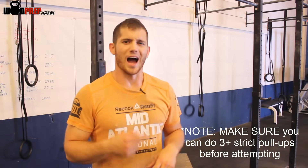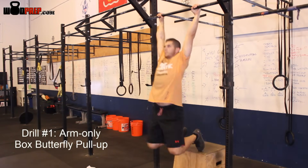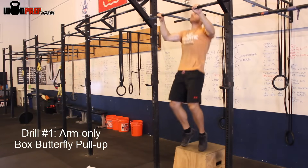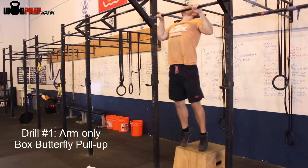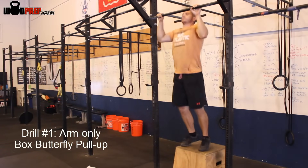First, I like to have athletes step up on a box and actually practice what it feels like to do a butterfly pull-up in the shoulders. We're not using our legs at all — all we're doing is lifting ourselves up away from the bar and then falling through, so athletes will start to understand what it feels like in their shoulders and upper body to do proper butterfly pull-ups.